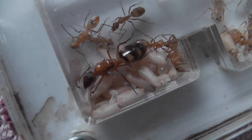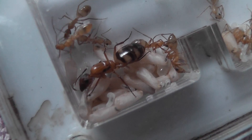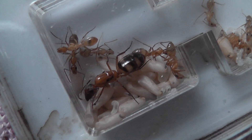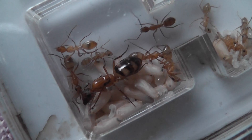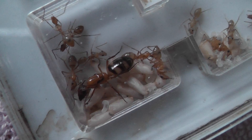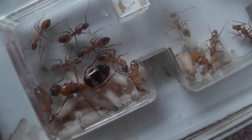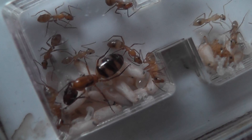Now, considering that just about three months ago this colony dropped down to just the queen and three workers — the most she ever had alive in the nest was 10 — so 25 workers is absolutely brilliant.